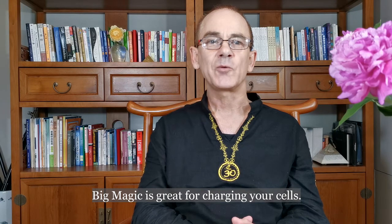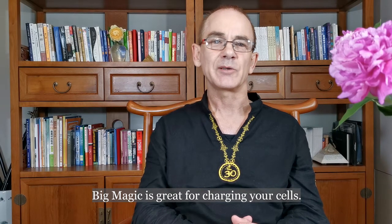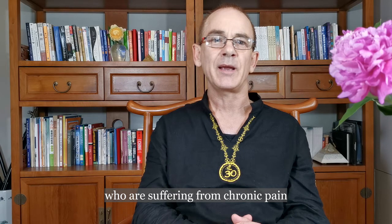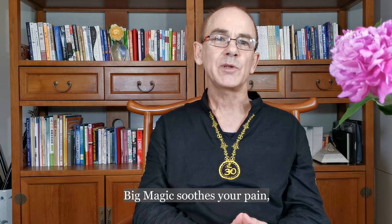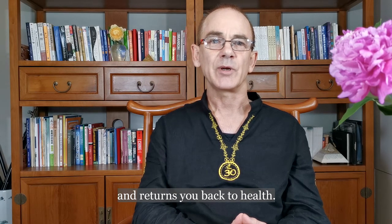Big Magic is great for recharging your cells and excellent for people who are suffering from chronic pain due to past injuries or a health condition. Big Magic soothes your pain and returns you back to your natural health.